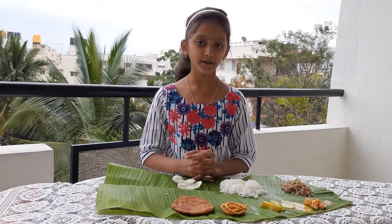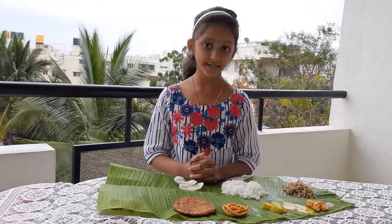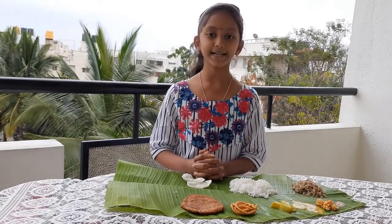Annam Parabrahma Sarupa means in Sanskrit food is form of God. We should give great respect to food. Past over generations, people have their own culture and living which are designed by their ancestors according to the land, agriculture and climate conditions.